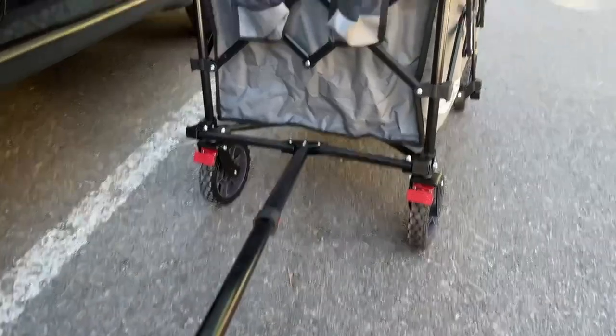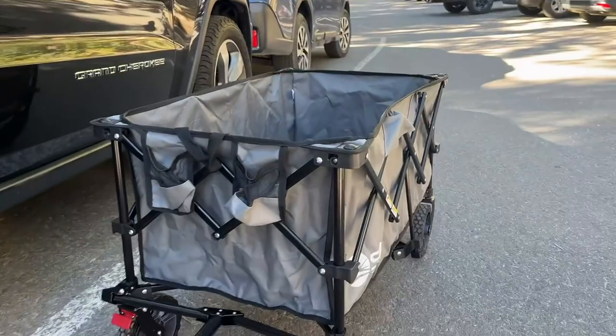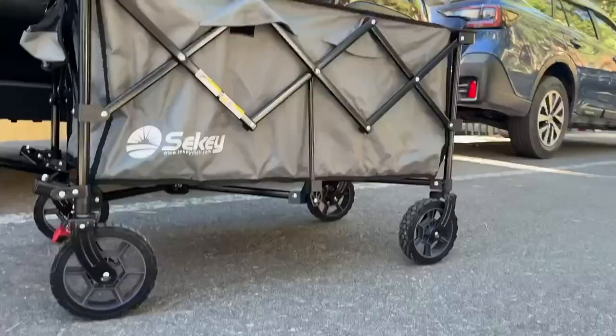So there's a quick look at some key features of the Seiki collapsible foldable wagon. This has a 220 pound weight capacity and is heavy duty and can go over different types of terrain because of the wheels, which you can see on the bottom.